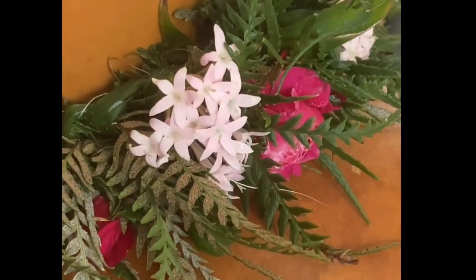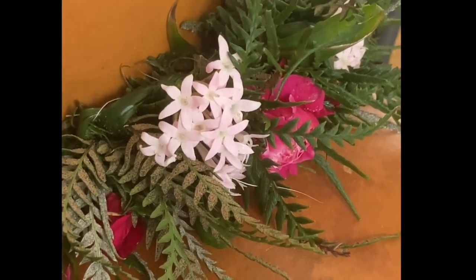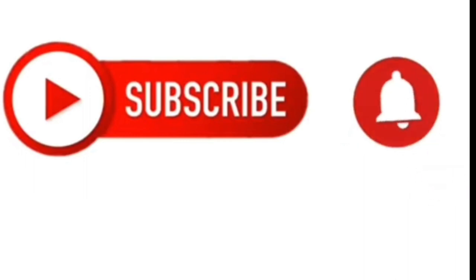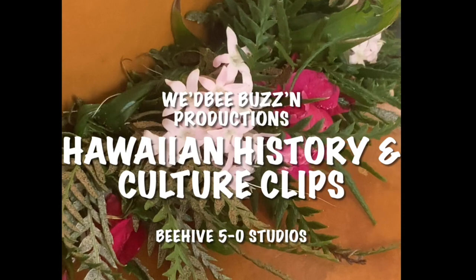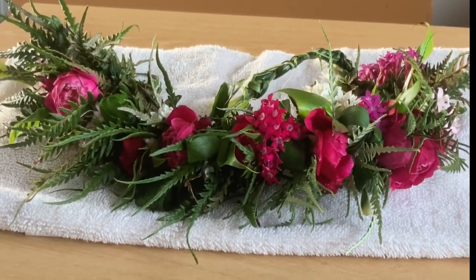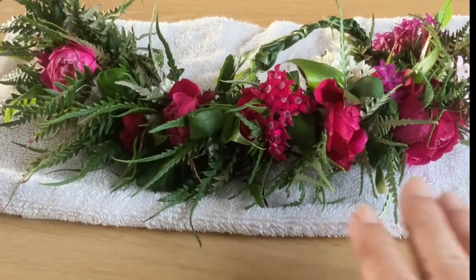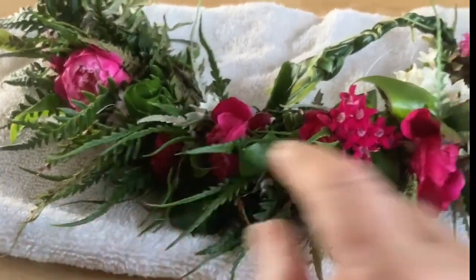This is the traveling bee saying mahalo nui loa to all of you for joining me on this fragrant and most beautiful day of making a haku lei. I invite you all to subscribe to the channel and hit the bell to receive all notifications. If you enjoyed today's lei haku video, how about a thumbs up and hit that like button. Be sure to share the aloha. As we say in Hawaiian, until we meet again — a hui hou and aloha.